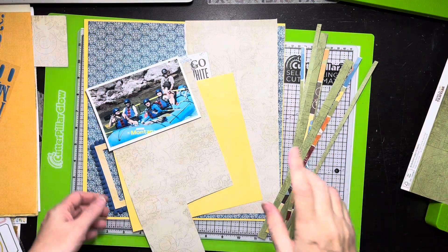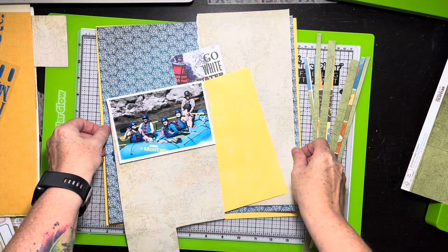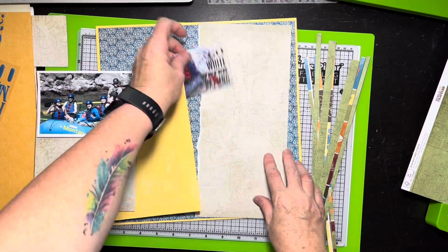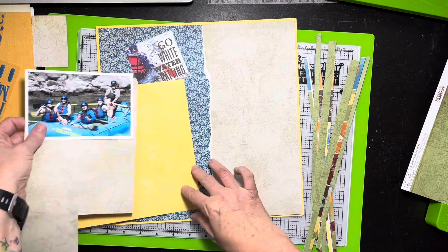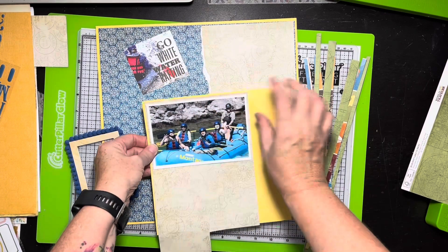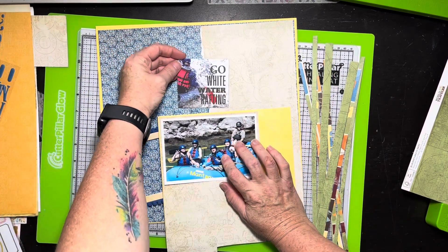Quick check-in: so far I've got this yellow piece — it was a Bo Bunny double dot — I've got my blue paper down, trimmed to about a half inch, and I've got my neutral mat paper going down. I'm going to glue that there, and these are going to be my photo mats. I started working with this to make sure it's going to work. I need to trim it, scuff the edges, and then I've got my little frame. I've trimmed it out and I've got an idea for what I'm going to do here.